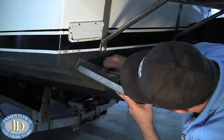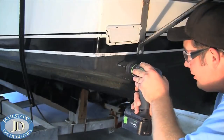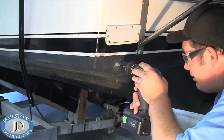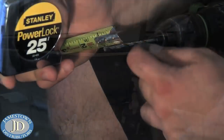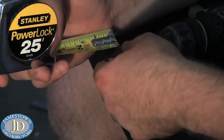Once you have it where you need it, trace the hole patterns. Use a 3/16-inch drill bit to drill the pilot holes one and a quarter inch deep. If you don't have a drill stop, you can use a small amount of tape for a reference.